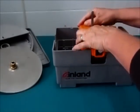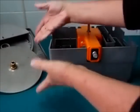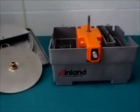Reinstall the unit back in the base, put the work surfaces back on, plug it back in, and you should be good to go again.